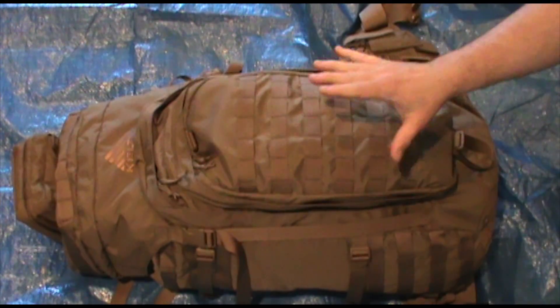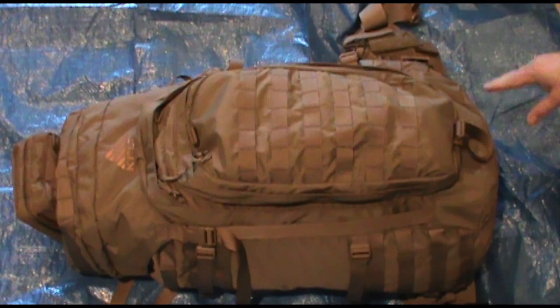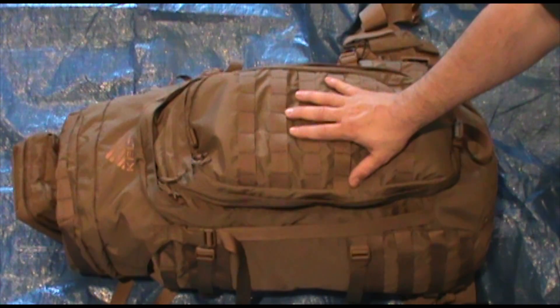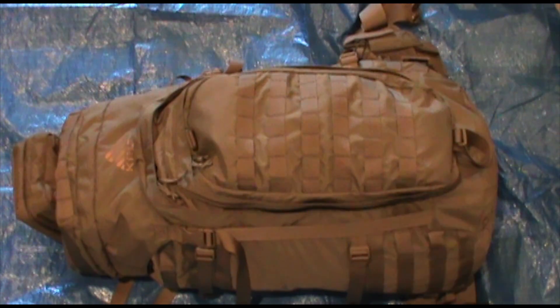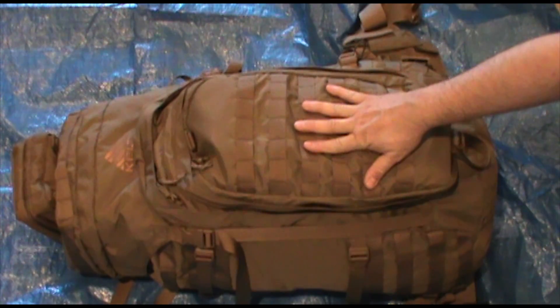Really great pack. It's made out of 500D Cordura and 1000D. Some parts, like the bottom, are in 1000D; the rest of the body is in 500D, which keeps some of the weight down. Yes, this pack is a little heavy. For a 65-liter, 4,000 cubic inch pack with the top, we're looking at 5 pounds 14 ounces. That is a little heavy, but look at what it is — it's super rugged. It has a lot of extra strapping and MOLLE webbing that you wouldn't have on a normal hiking backpack, and that does add some weight.